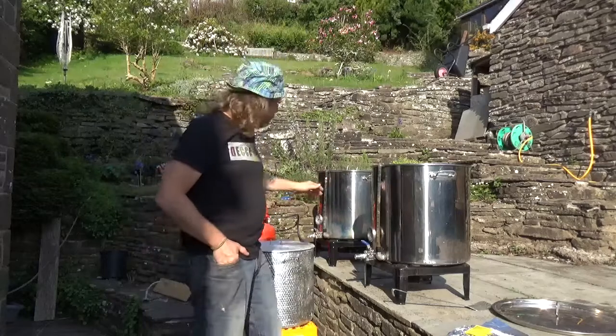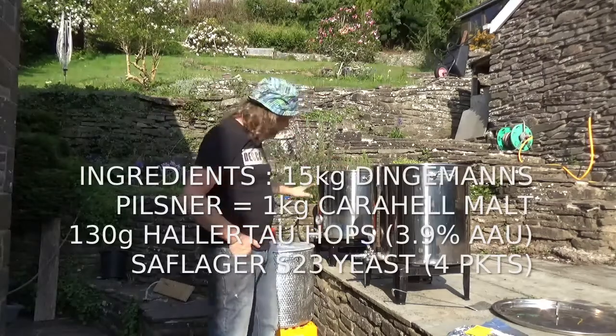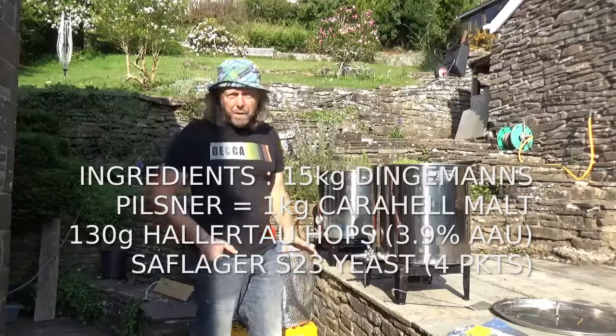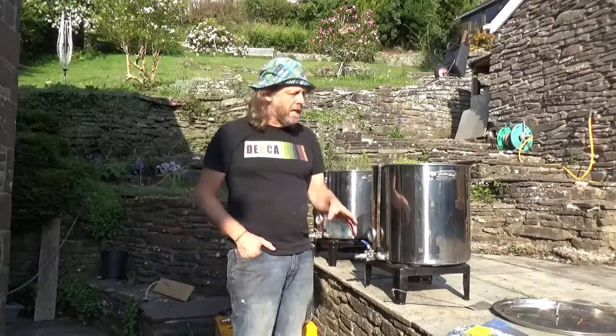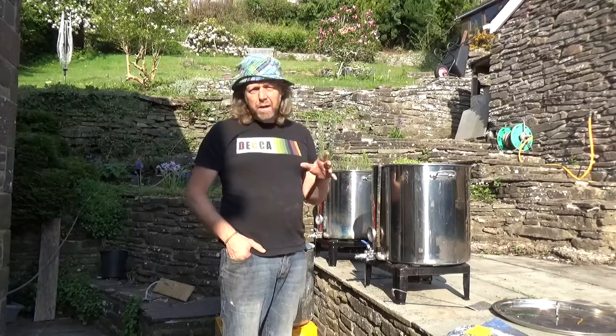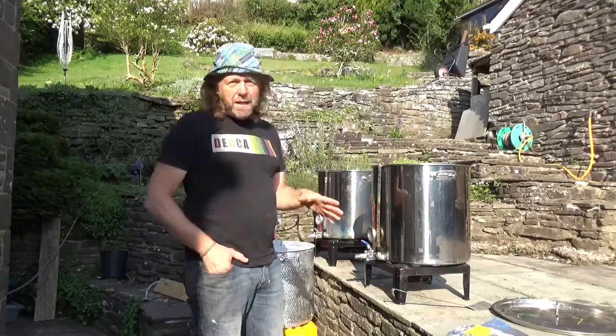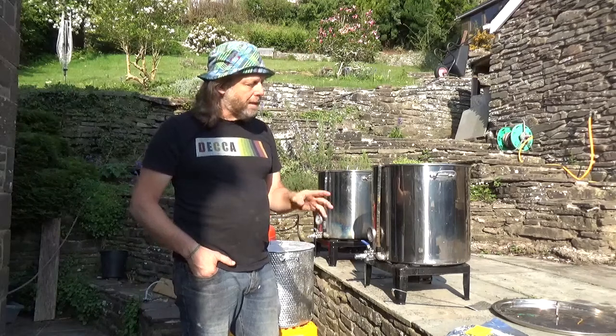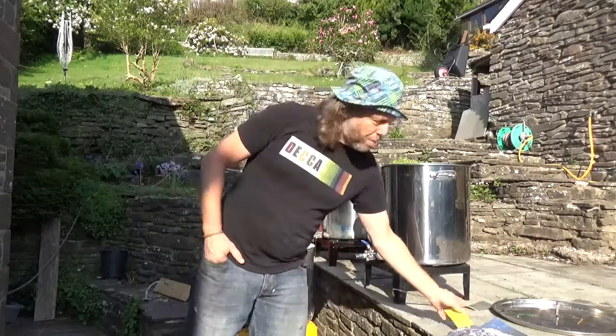We've got the water on the boil in the hot liquor tank. We've got a mash tun and we've got a kettle which we're going to use later. We've got about 15 kilos of malt. I'm aiming to make about 60 to 70 litres of beer today. It's going to be a Belgian-style Pilsener, using Belgian Pilsener malt.